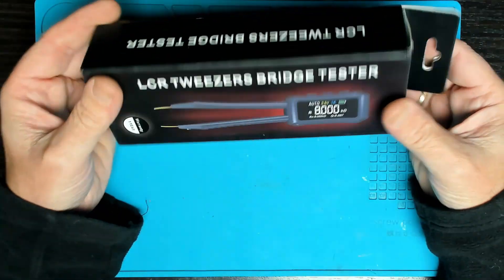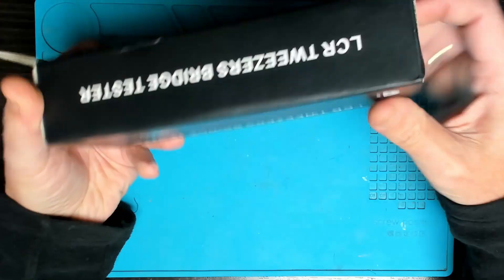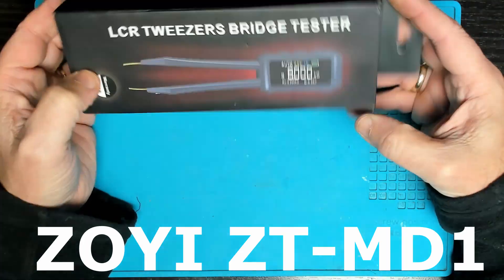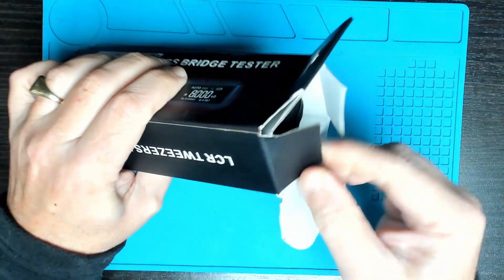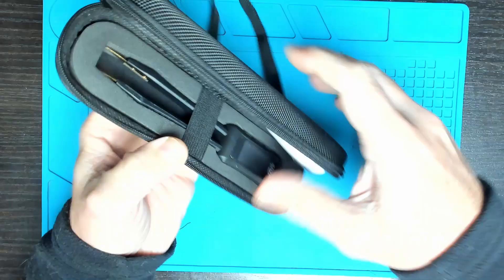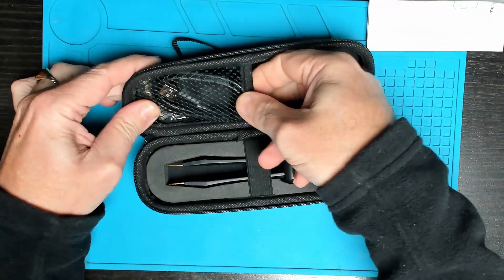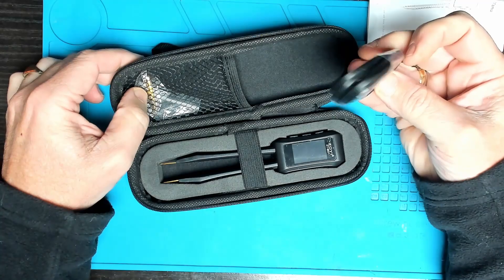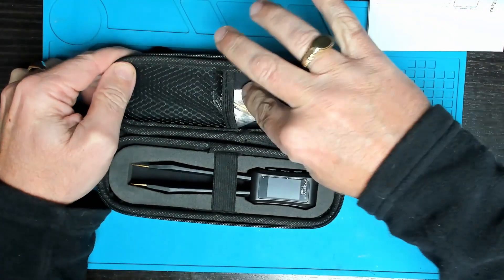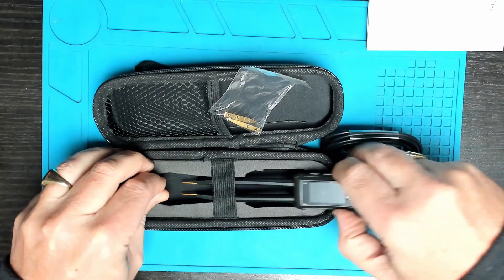Today we're going to be taking a look at another product from AliExpress — they've sent me this LCR tweezer bridge tester to check out; I didn't pay for this. In the box we've got the tweezers, a manual, what looks like a charge cable — Type-C to USB — and some extra prongs. Let's get the tweezers out.